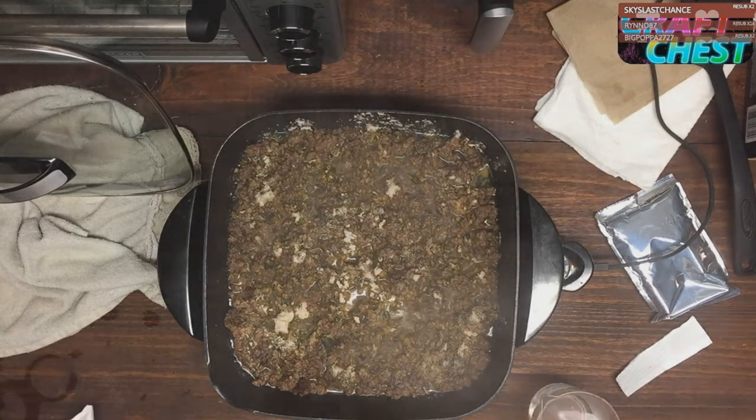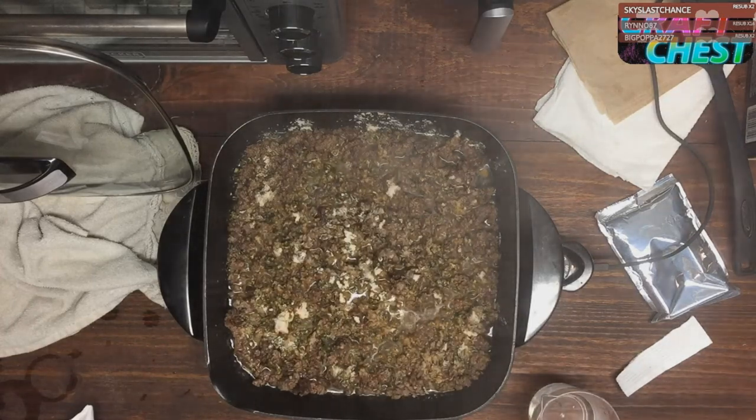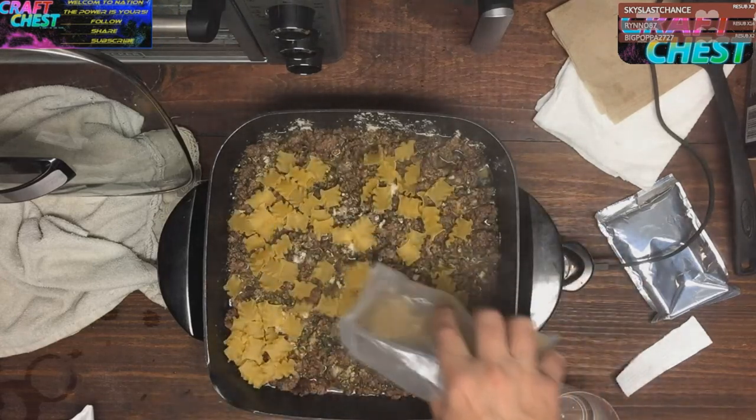Since this is going to mix in quite nicely, let's get the pasta open and get it evenly coated across here also.